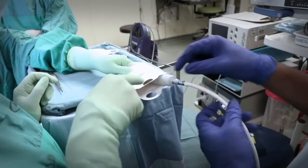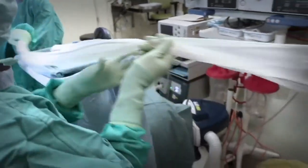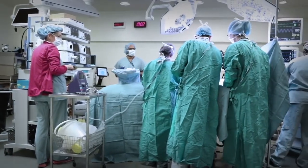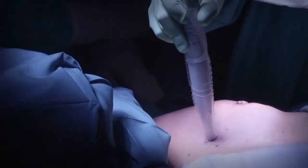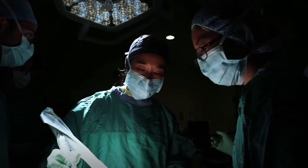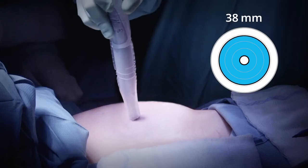On the day of surgery, the surgeon and the surgical assistant prepare the MOLLE wand and the system. A MOLLE-guided lumpectomy takes place in a standard operating room. With the patient under anesthetic, the surgeon uses the MOLLE wand to locate the MOLLE marker inside the tumor before making an incision. The MOLLE tablet tells the surgeon the distance to the MOLLE marker through real-time audio and visual feedback options.